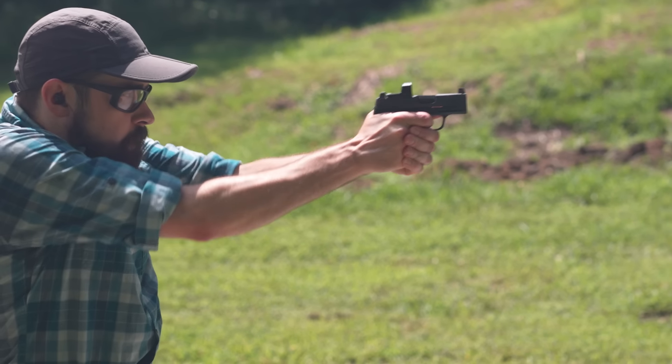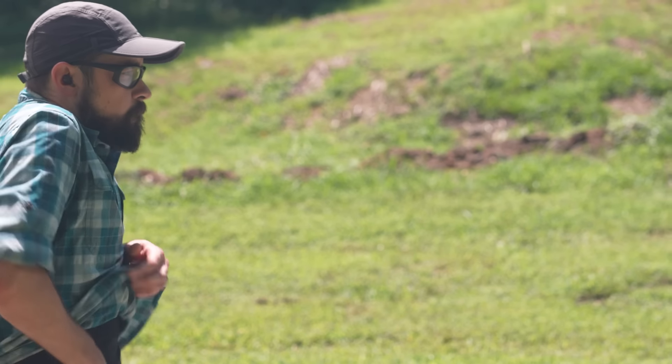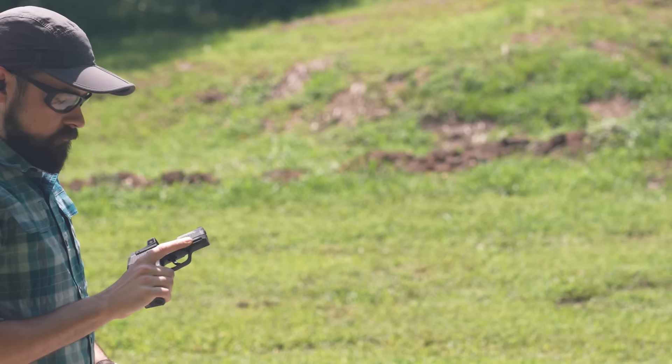We had two stovepipes early on with 95 grain Blazer Brass, but then we switched over to 90 grain PMC and it was fine for about 400 rounds until I tried that experiment with the weak grip.